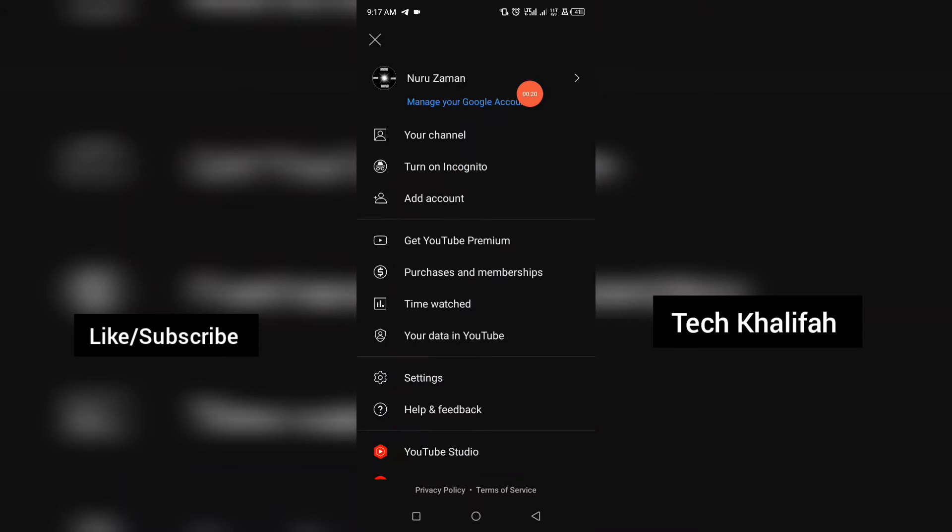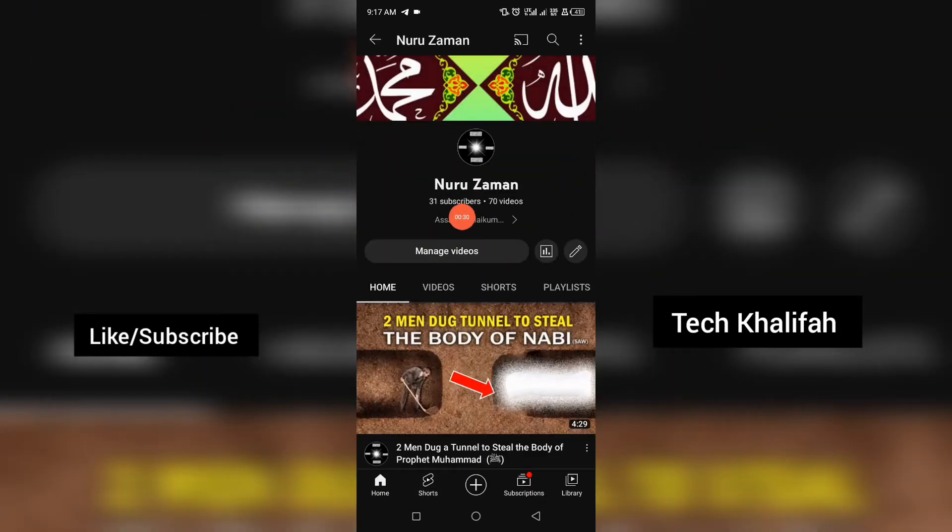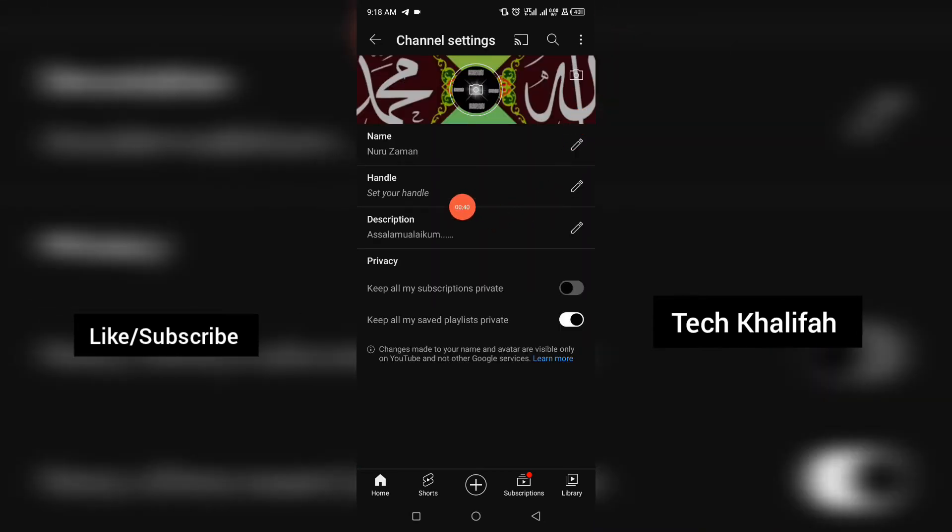You can see this channel has fewer than 200 subscribers. Click on the channel icon at the top, then click on your channel. That will bring you to the channel page — you can see I have about 31 subscribers here. Click on the pen icon to bring you to the edit page, where you can see your name and your handle.